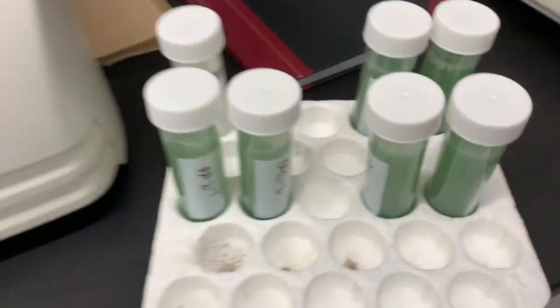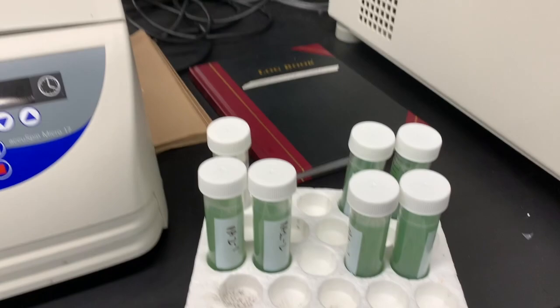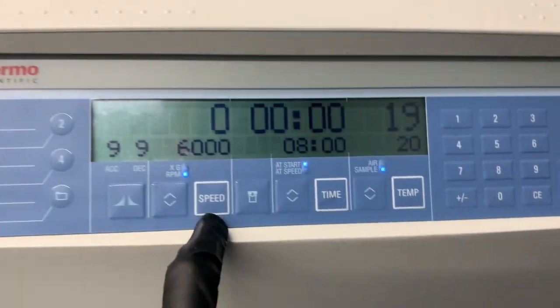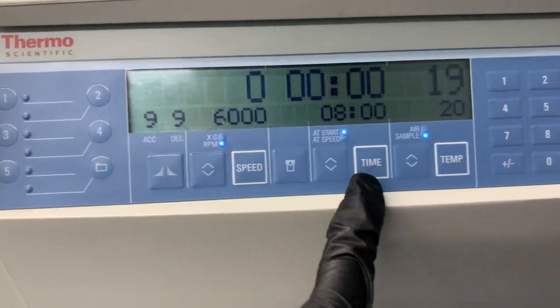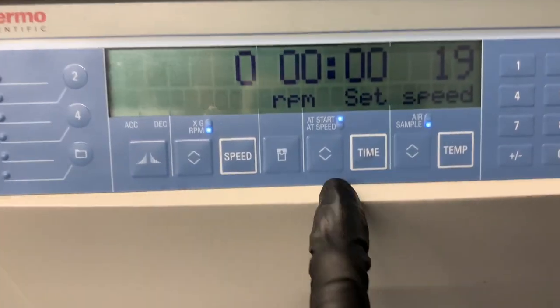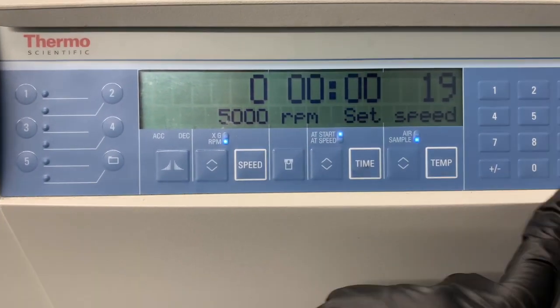At this moment it's really important that you pipette pretty accurately. Now I'm going to take them to the centrifuge. You can turn it on in the back, and make sure you log in the log book that you're using the centrifuge. For the first rounds, I use 5000 RPM for five minutes. You basically just click speed and then change it, and then click time and then change it.